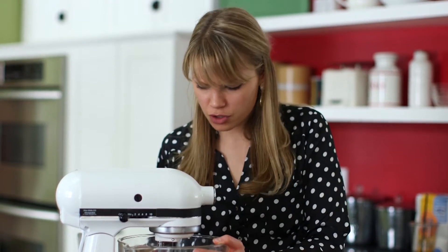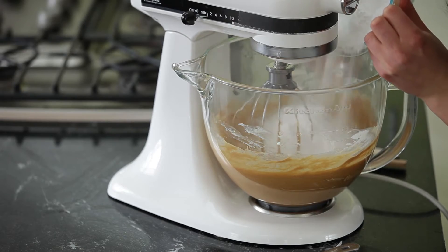Now the butter and peanut butter are well combined. You want to make sure that there are no lumps of butter left — that way you get a smooth frosting. So now we're going to add in half of our powdered sugar mixture.